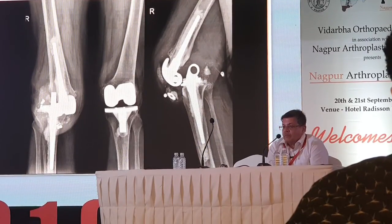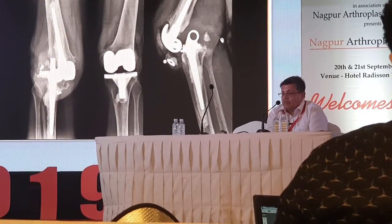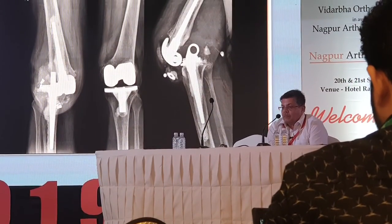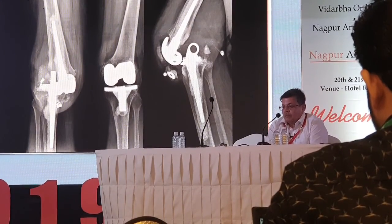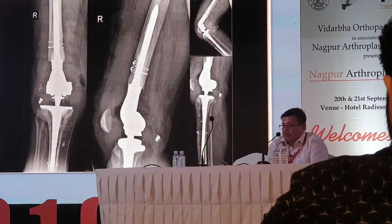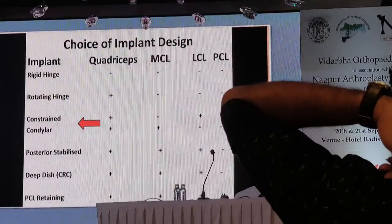Another revision was done on the right side, using one of the first or second generation knees — a fixed hinge without a rotating platform. In these situations you have to plan properly and appropriate implant selection is important. LPS is the ideal implant choice in appropriate circumstances.